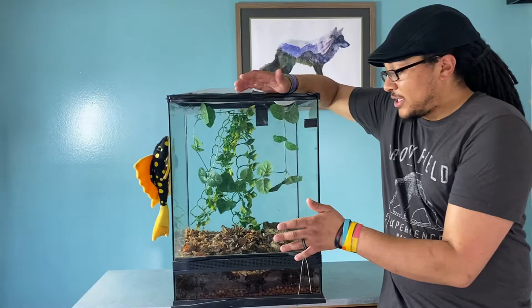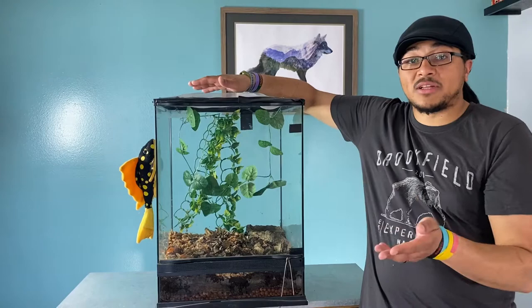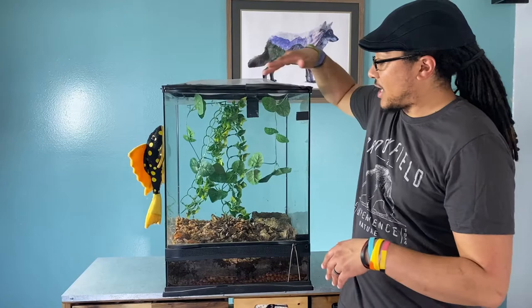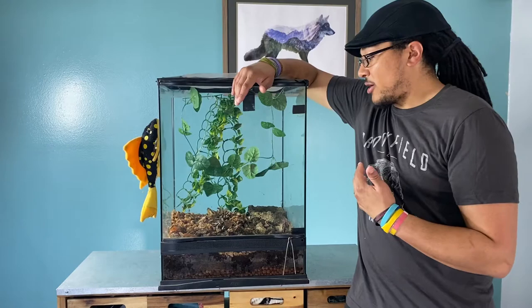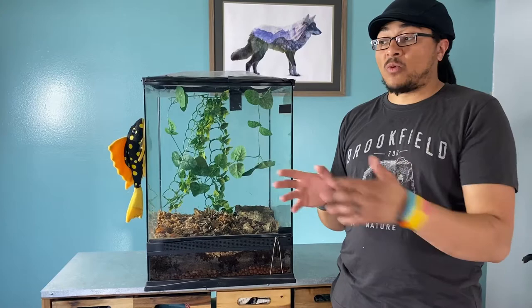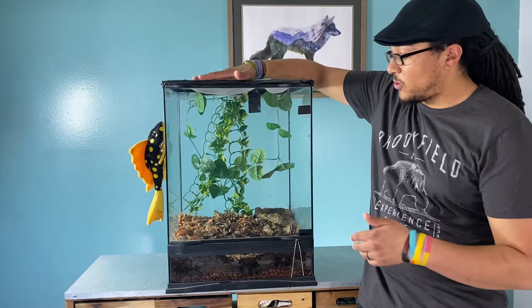These guys do get pretty big, so they need a decent size footprint. This is just an 18 by 18 by 24 — a Zoo Med, I think. We were given this cage because it didn't have a lid, so we did a kind of ghetto rig with screen from a screen door adhered to the top. It's not the most secure for a snake, lizard, or gecko, but these guys don't climb — they burrow down. Once it's in the gecko amphibian room, we'll add something on top to hold in humidity even better.